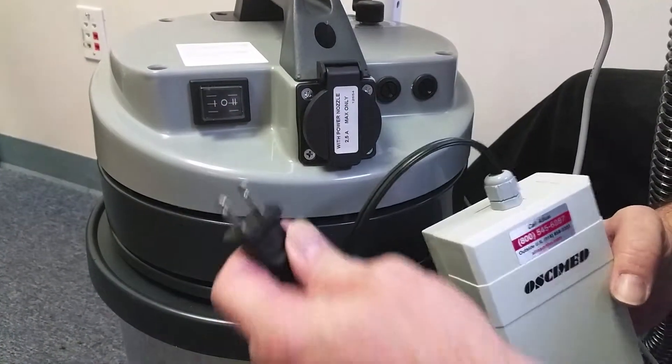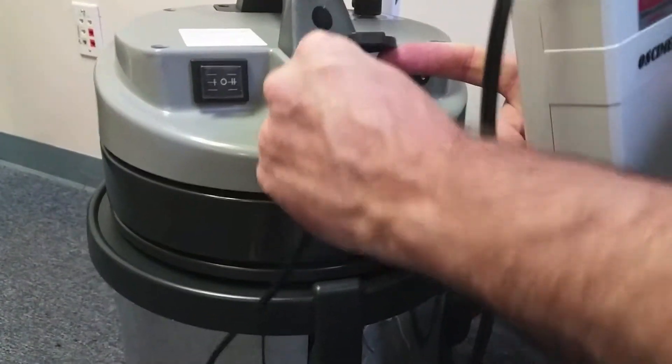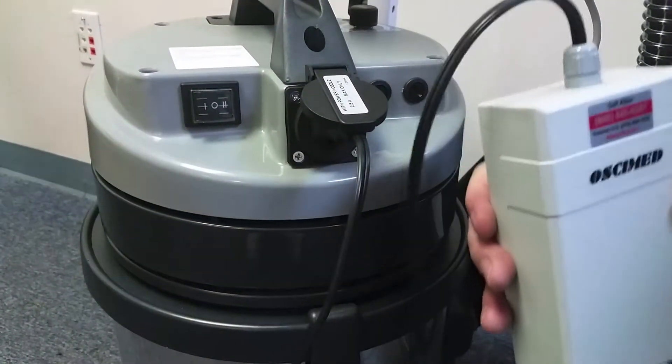The Osymed PSV vacuum cart features a 110-volt electrical outlet on the front of the canister. Simply insert the plug from the Osymed PSV saw into the outlet.